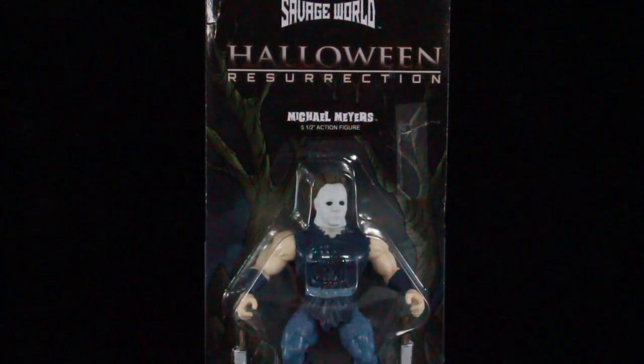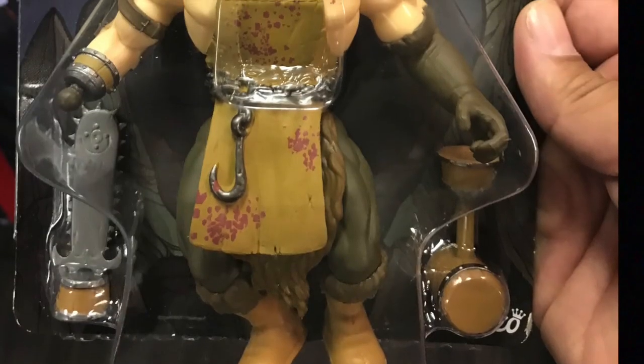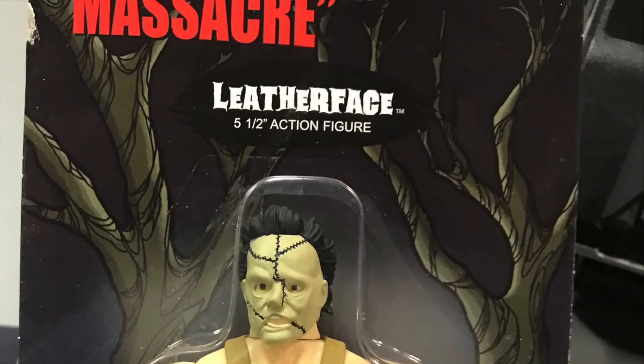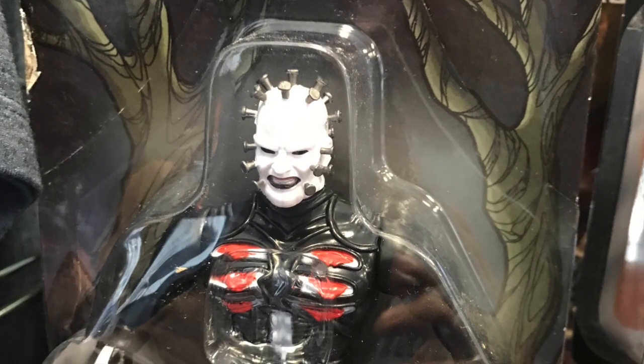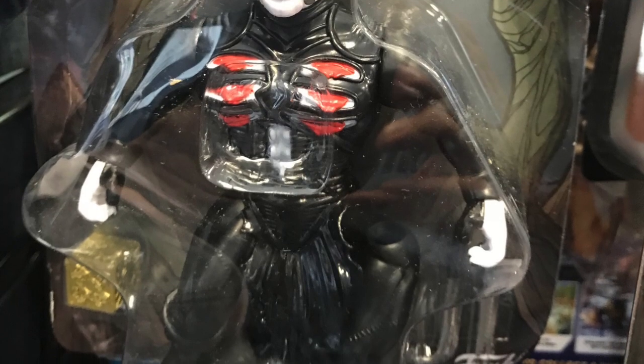I did do a review on the other Savage World figures — the Jason and the Freddy Krueger. If you guys want to see the video, check out my other videos. I did see, when I picked this guy up, Leatherface and Pinhead to complete the series. Wasn't too big of a fan of Leatherface — I'll show you images on the computer here. And the Pinhead one looked cool except his leg was broken in the packaging.